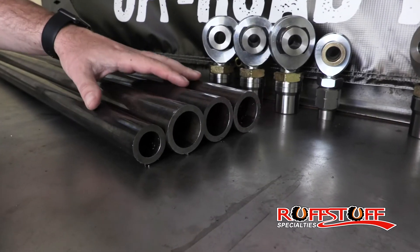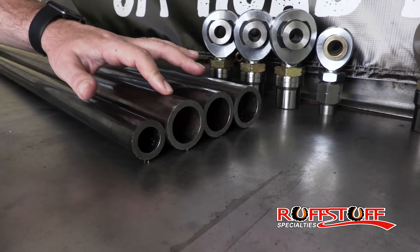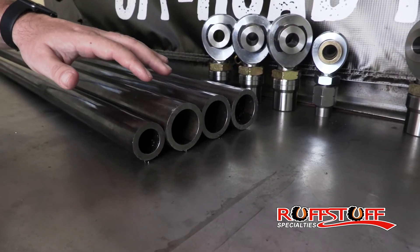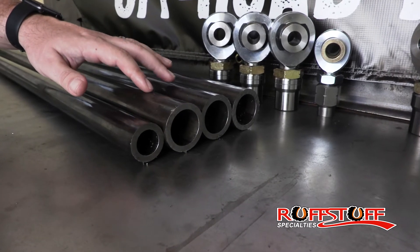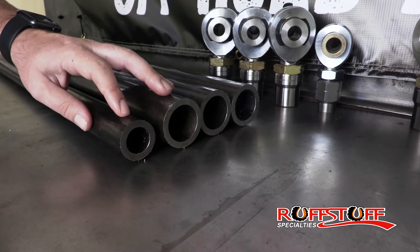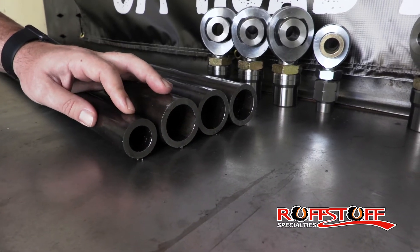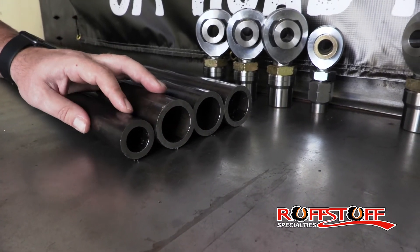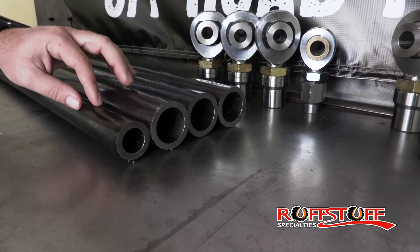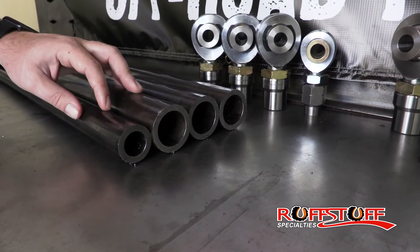The three-link tube kit is going to come with 3 pieces of 2-inch quarter-wall tubing, and that's going to come in a 3-foot or 4-foot length depending on what you choose. For the track bar or panhard, this piece here is going to be 1-1/2 OD and 1-1/4-inch thick wall, and that's for the 7/8 rod ends — it comes in 54 inches with no option to change that.